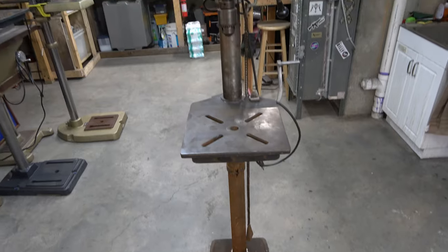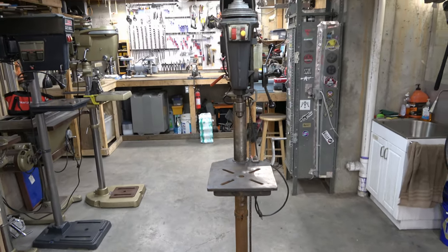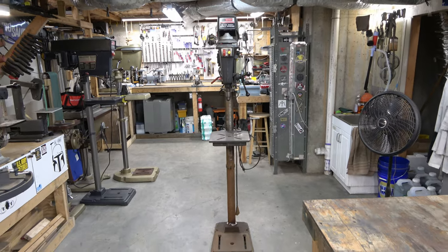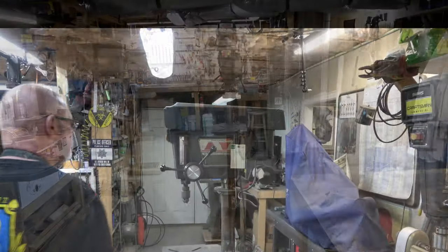I have a video that compares all the Emerson generation drill presses, and if you don't know what generation you have, I'll link it here. So we're just going to jump right into the rebuild.